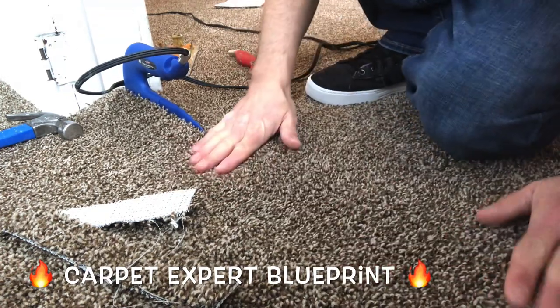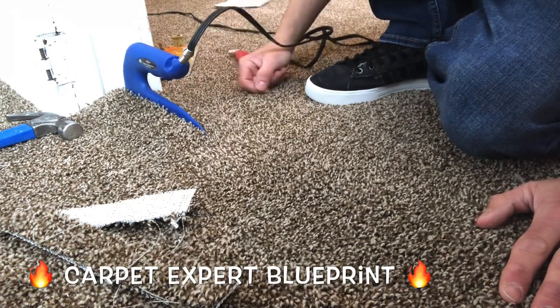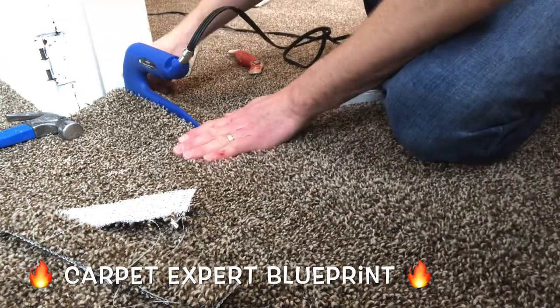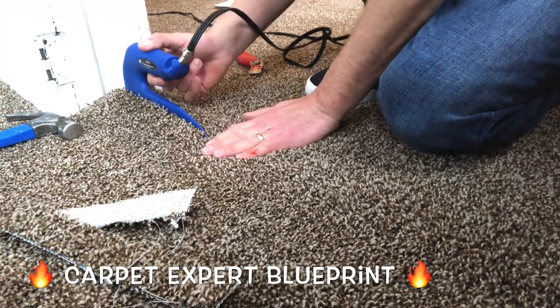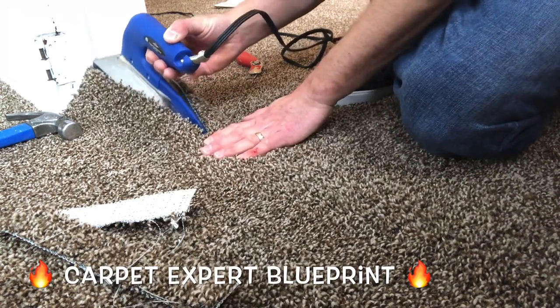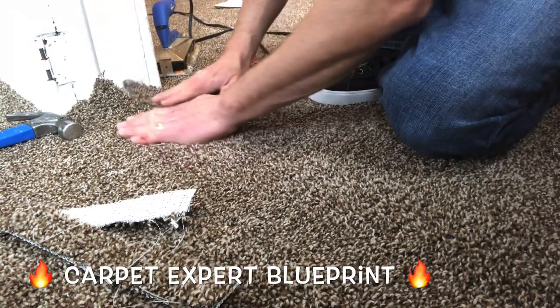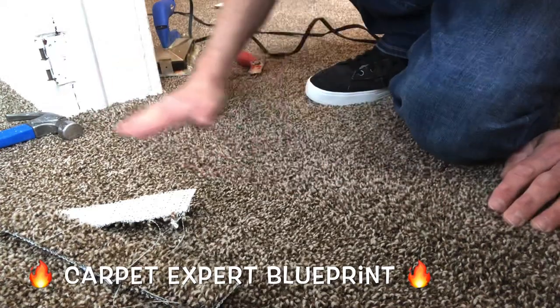Now we're going to get ready to slide that seam iron out and finish putting this together. When sliding out, you've got a little swoop action here — watch what I do, because if you don't do that the seam tape could come with it. You'll get glue all over the carpet and it'll be all bad. Watch that swoop. Life's good. Put that into place, put the seam together and boom.